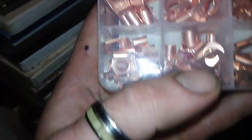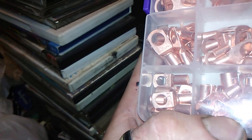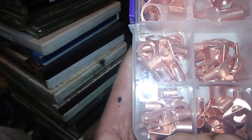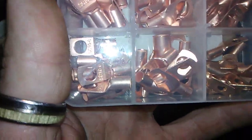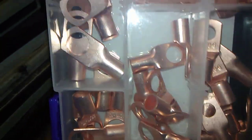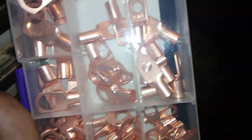If you're wondering what this is, these are cable crimpers — all different sizes: big, small, medium, large, super large, jumbo large.